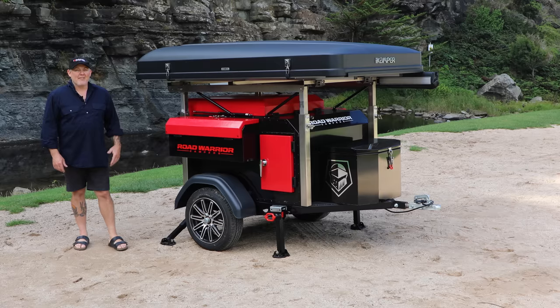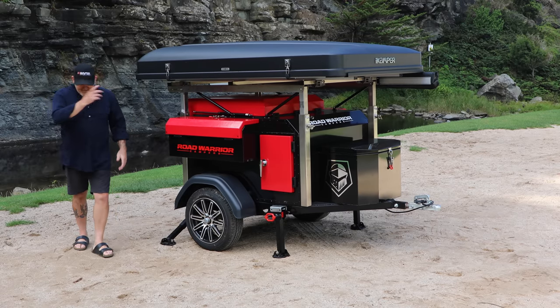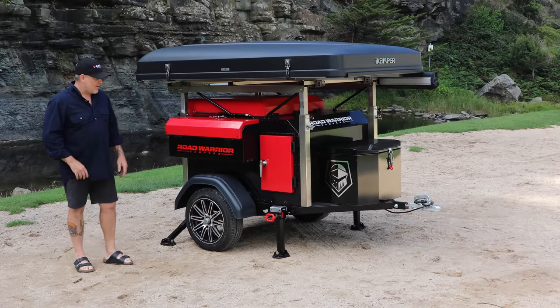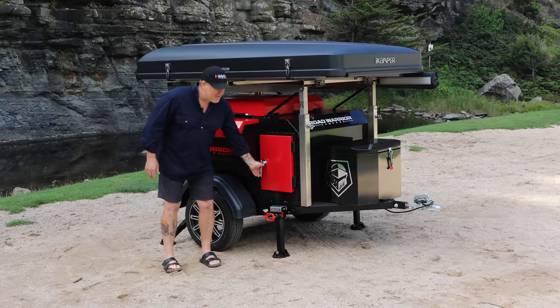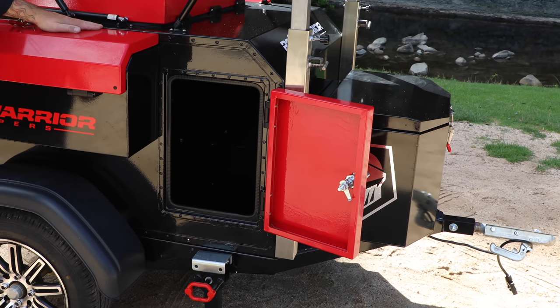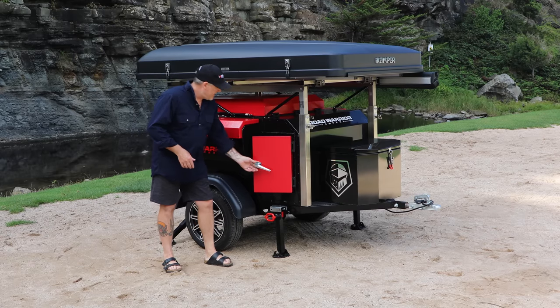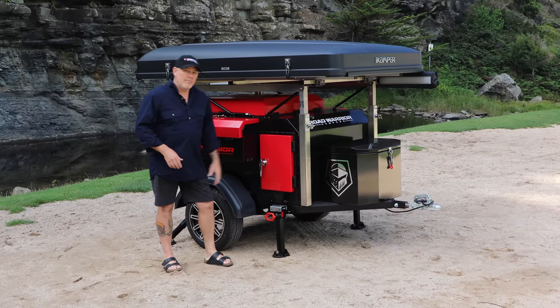We want to take you for a walk around and have a look at some of the cool features of the Adventurer. Such a beautiful compact light trailer. You've got side entrance here — both sides — so you can actually get in and get to your gear. Lockable. Beautiful.